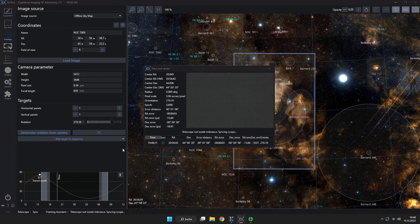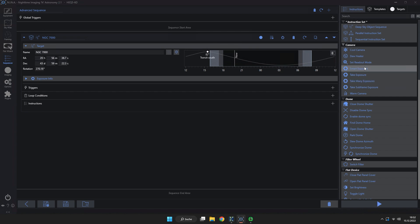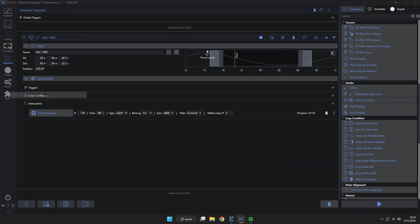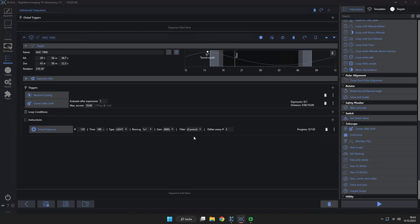After rearranging the frame, NINA checks the position again with another plate solve and moves the scope to the correct position. Here we go — the first 120-second exposure. In the NINA sequencer I set up a sequence taking multiple pictures: 3-minute exposures at 800 ISO, trying to take 40 of them. It was a really, really clear sky — perfect conditions, no clouds, and Cygnus with the North American Nebula was high up. I had some great hours that night.